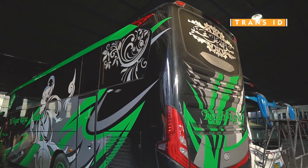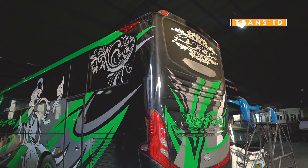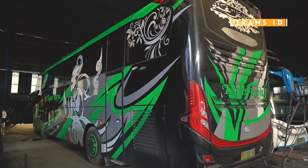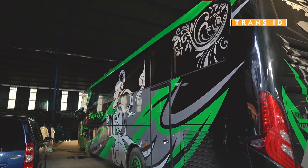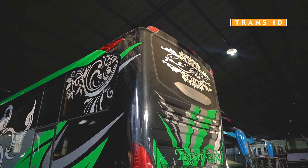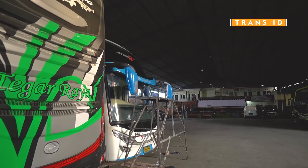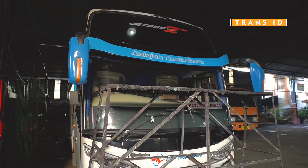Mungkin seperti itu untuk review kita mengenai armada bus Tegaraya yang baru saja dibeli dari PO Haryanto. Menurut saya, untuk rombakan dari PO Haryanto ini rapi banget, sampai bagian kecil pun diperhatikan. Contohnya dua strip yang ada di atas itu nyambung sama strip yang di sini — itu diperhatikan walaupun cuma detail kecil yang tidak kelihatan. Terima kasih yang sudah menonton video ini hingga selesai. Jangan lupa subscribe dan nyalakan lonceng notifikasinya. Sampai jumpa di video selanjutnya. Salam sehat semuanya. Assalamualaikum warahmatullahi wabarakatuh.